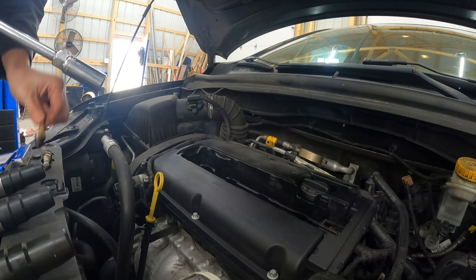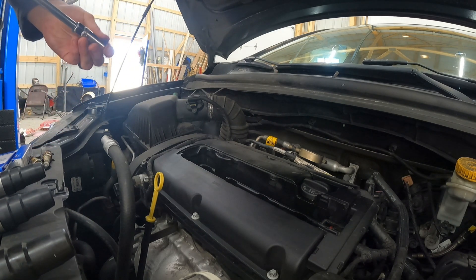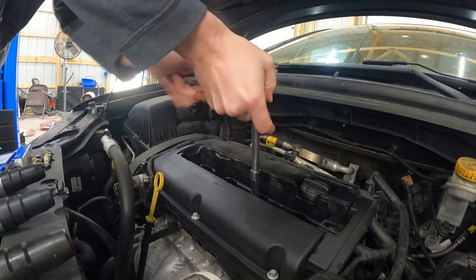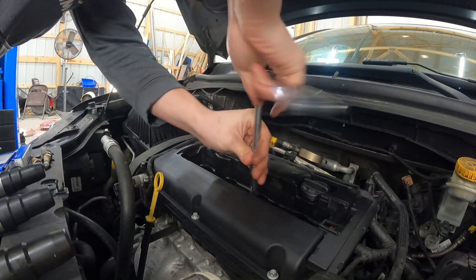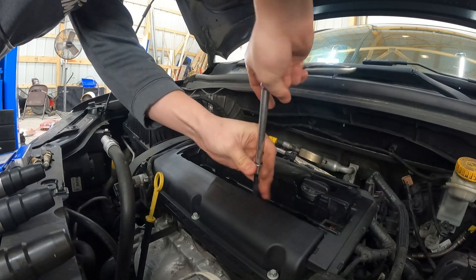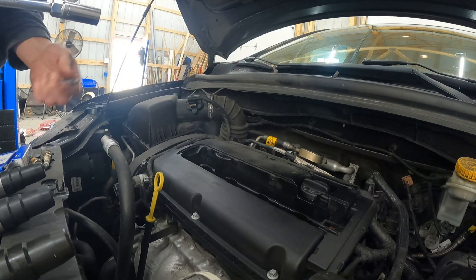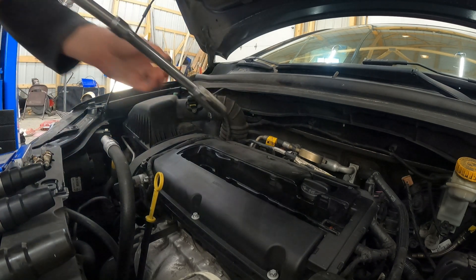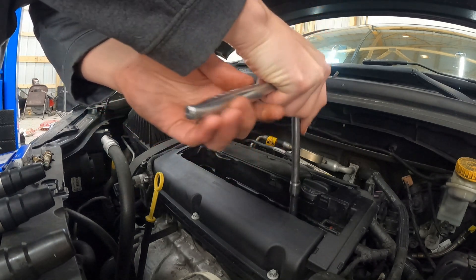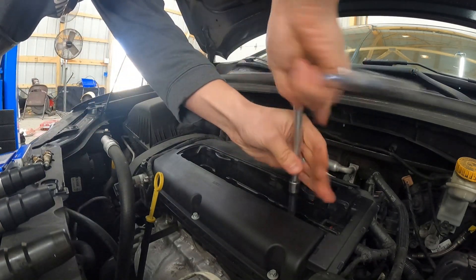I've only broken one spark plug in my life. In here, it looks like they have iridium plugs, but not AC Delco. So apparently these have been changed at some point, but they didn't go with the OEM option, which is strange because honestly it's not that much more to go OEM. They guarantee these plugs for like 100,000 miles — there's no reason not to stick with them. They all don't seem very tight, not that these are supposed to be super tight anyway.